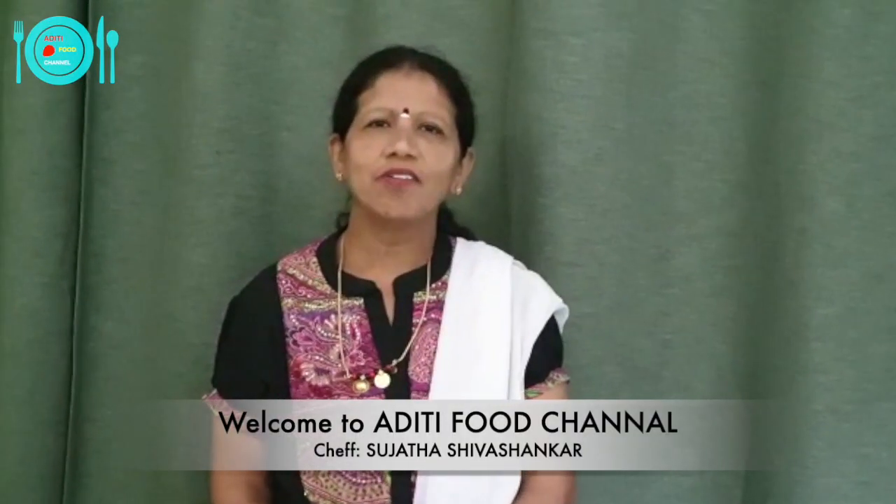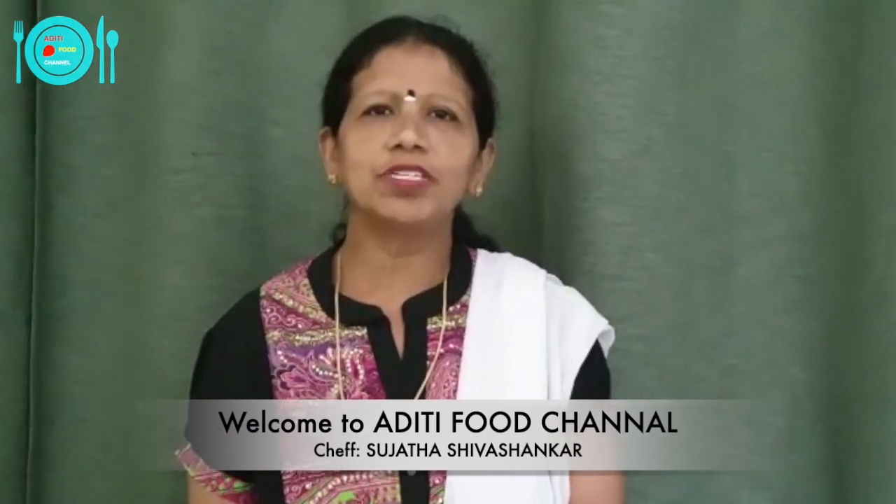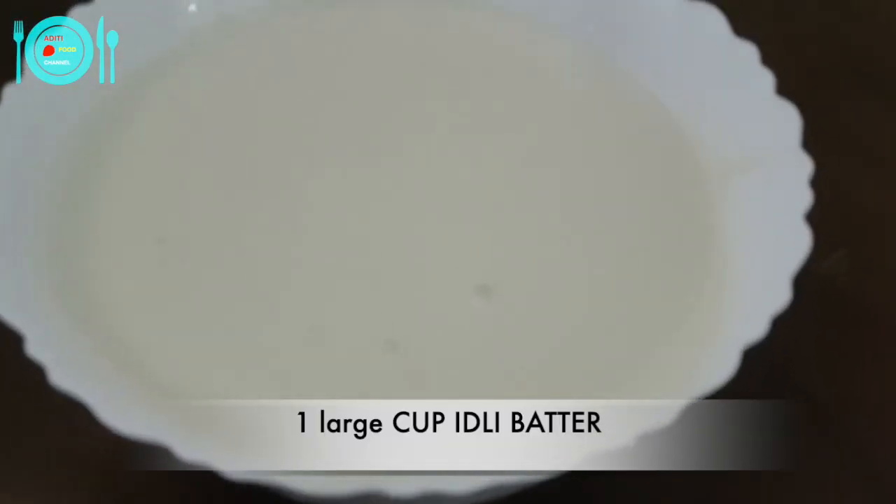Hi friends, welcome to Aditi Food Channel. I am Sujata Shashankara. Today I am going to show you how to make lima beans masala idli, or avre kalina masala idli.